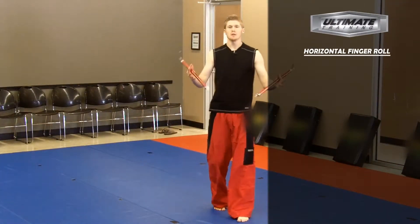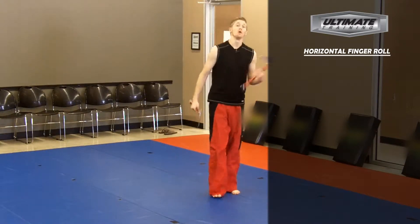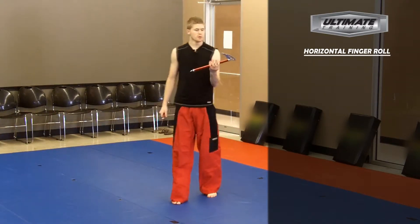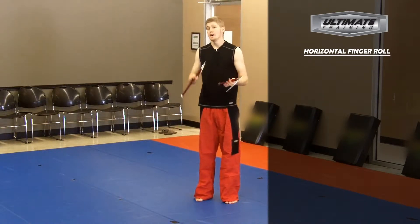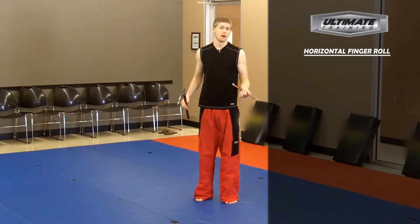Horizontal finger roll. Today I'm going to show you how to do a horizontal finger roll with kamas. The first thing you want to understand is a finger roll is going to be around one finger as you move all the fingers out of the way of the rotation.